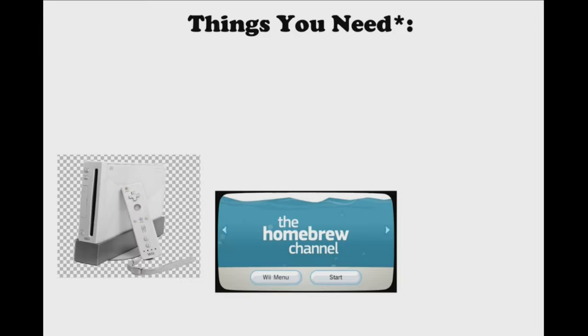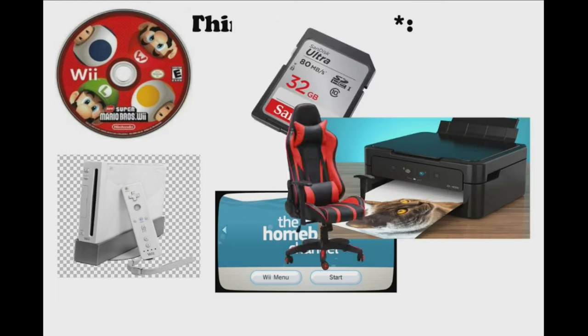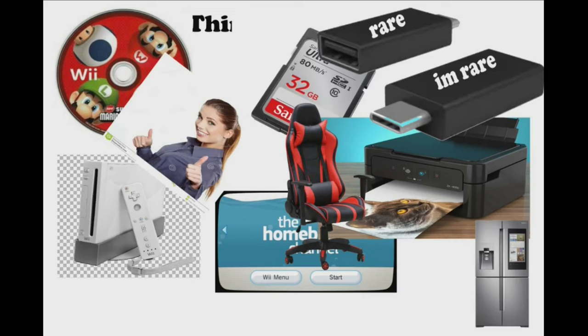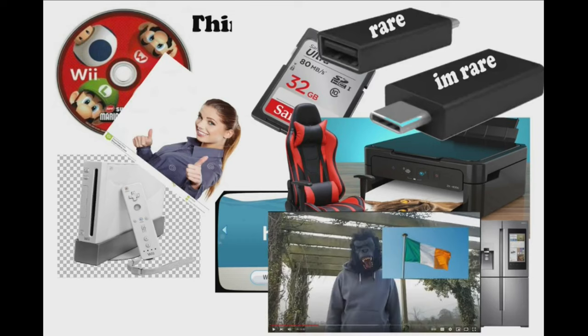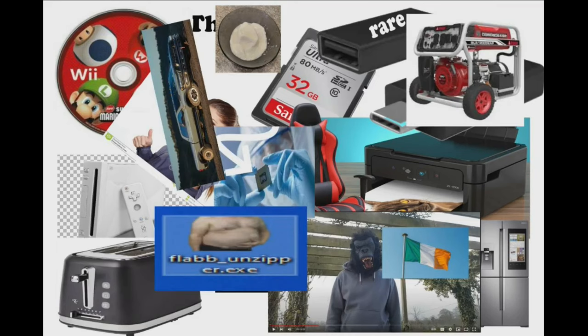For this tutorial, you're going to need a home-brewed Wii, a New Super Mario Bros. Wii disc, an SD card, a working printer, a gaming chair, a Samsung Smart Fridge, a rare USB adapter, a single woman friend, a rare Irish internet gaming monkey, sour milk, a toaster, Taiwanese microchips, a flab unzipper, a power generator, and a pickup truck.